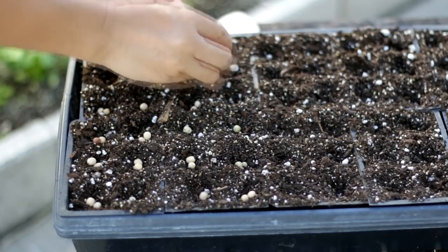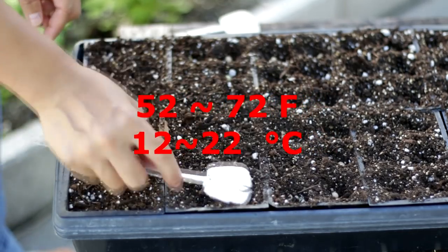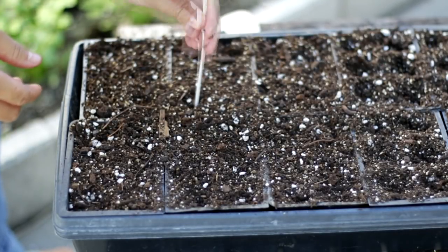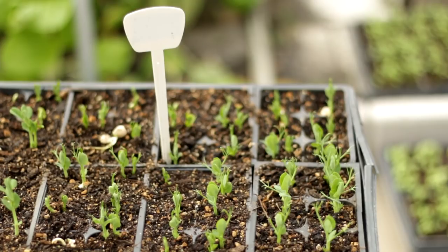Snow peas like cool weather. The best temperature to grow is between 55 to 72 degrees. Like beans, peas cannot stand water logging. When sowing pea seeds, do not bury too deep and keep the soil loose and aerated.